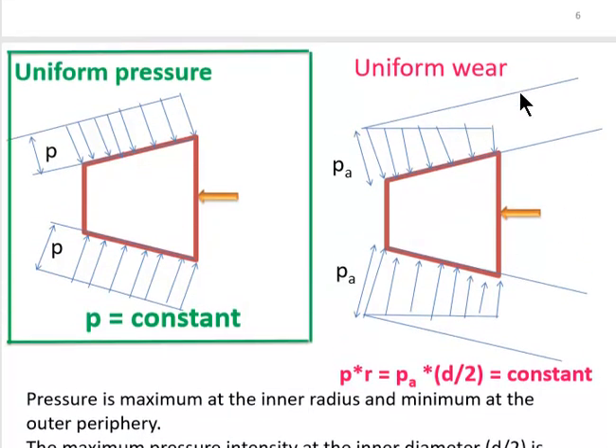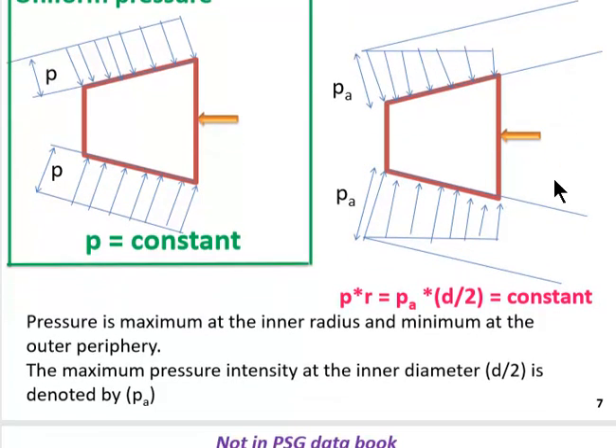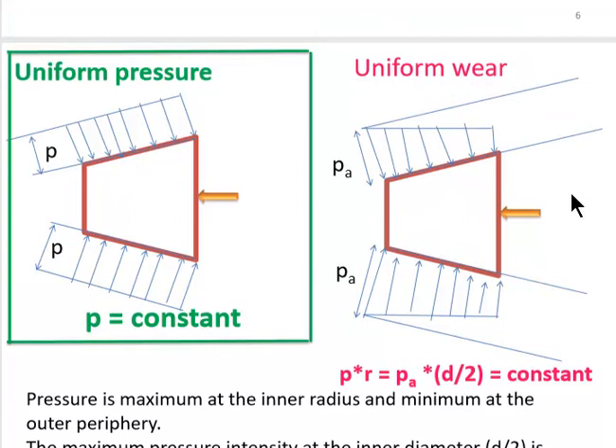In uniform wear theory, the male cone is subjected to a uniformly varying load. The maximum pressure acting is called p_a, where pressure is maximum at the inner radius and minimum at the outer periphery. The maximum pressure intensity at the inner radius d/2 is denoted by p_a. In uniform wear theory, p × r is always constant — meaning pressure intensity multiplied by radius is constant. At the inner end, pressure intensity is very high but radius is small, while at the outer end, pressure intensity is very low but diameter is large.